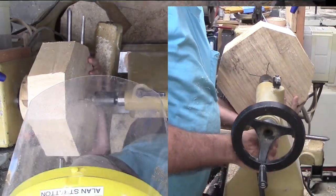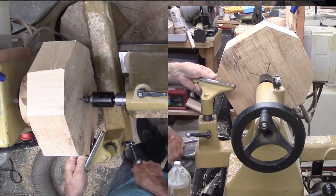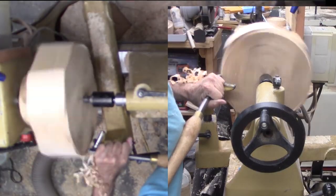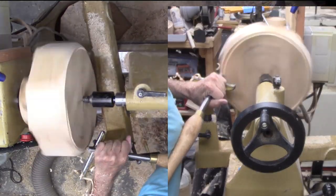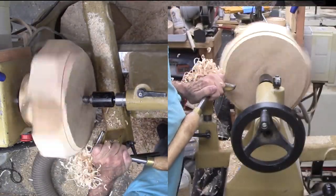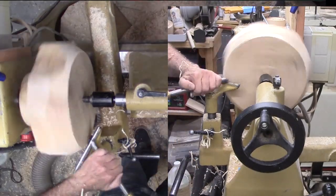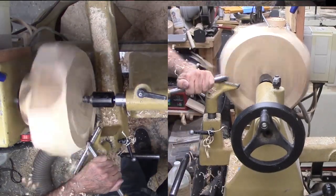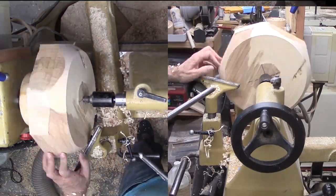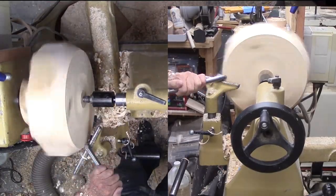This piece of ash came from our club wood exchange back before COVID. I miss our in-person meetings, although we are continuing with online meetings, but there's no wood exchange. It is a nice looking piece with a fairly uniform surface. It is green wood, but not soaking wet. I have nipped off the corners, but I do not try for a good circle — there is too much chance of overcutting. I would rather deal with the corners with my large bowl gouge.